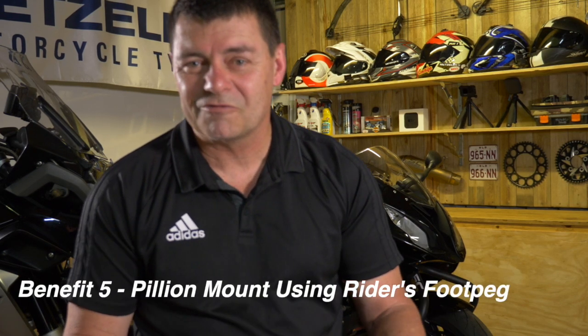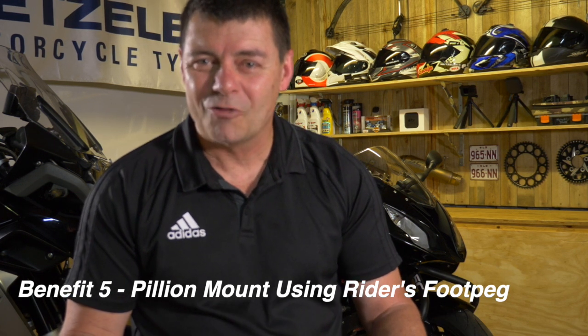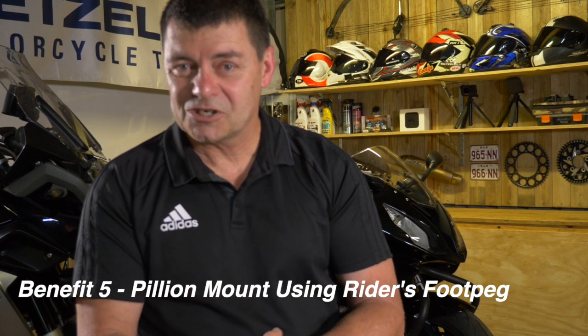Another advantage we didn't notice until we got the set on the BMW S1000: my lady got on the bike as a pillion and said she loved it. She used the rider's foot peg to get on the rear of the motorcycle, and found it was in a much better position with far better grip. She felt more confident getting on — the pillion benefit was something I didn't anticipate.